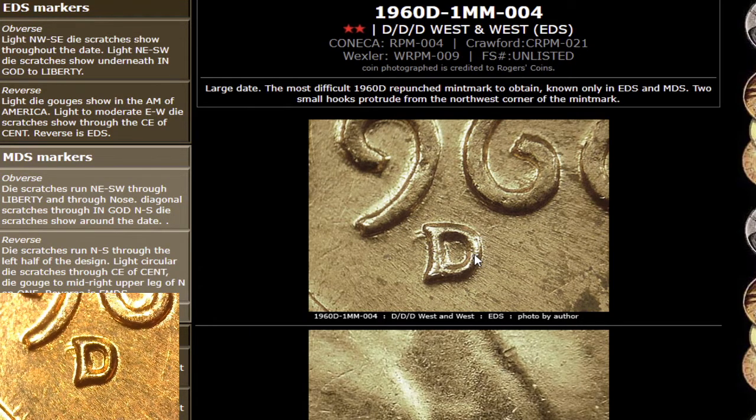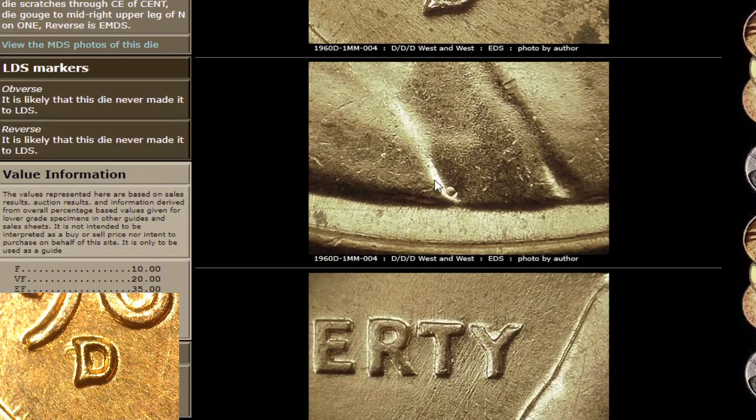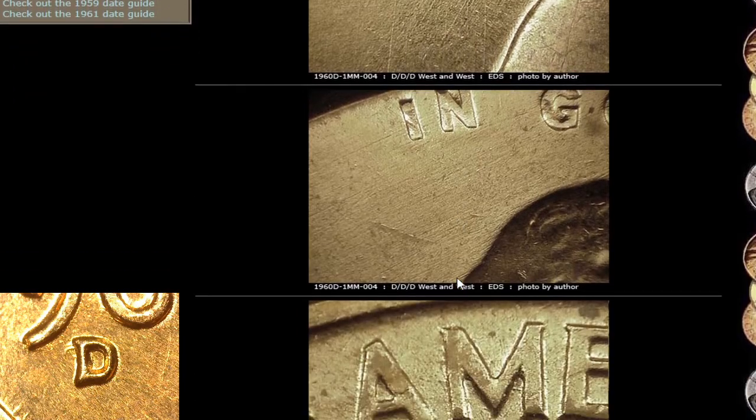Anyway, that's the coin that I'm showing down there in the smaller view. If you look right here, you can see this is a die dot — that is a marker. If we go down here, you guys can see die scratches. Those are also markers. In order to attribute a die variety, you need to make sure that all of your die markers match.